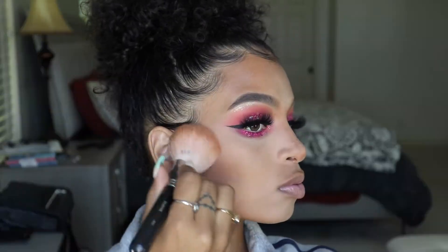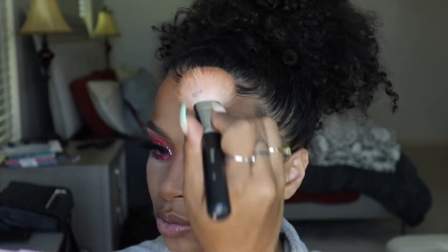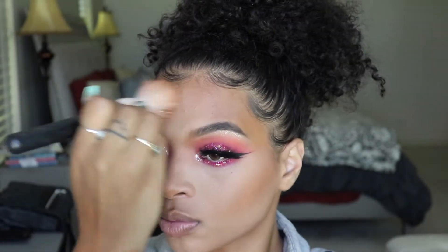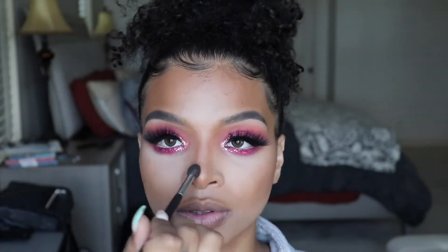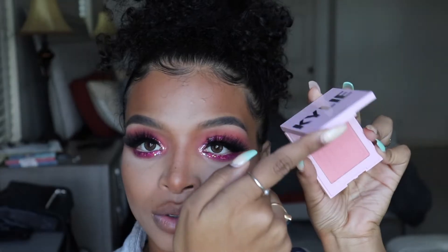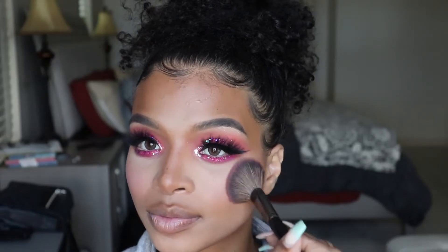Now I'm going to take my Kylie bronzer in the shade Almond and I'm going over all of that cream contour we did. I really like this shade because it is cool toned, and the cream that we used was warm toned, so it just gives it a nice neutral balance. For blush, I'm taking Batty on the Block by Kylie Cosmetics — my new favorite blush — and I'm putting that on the apples of my cheeks.